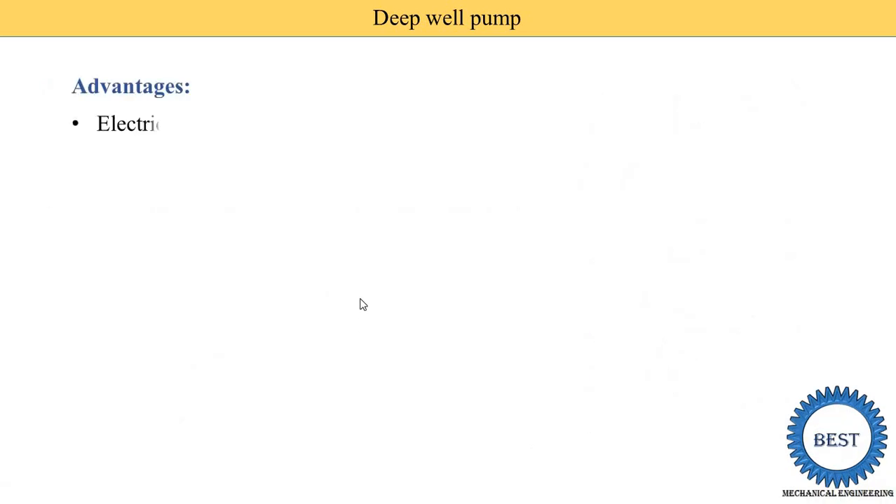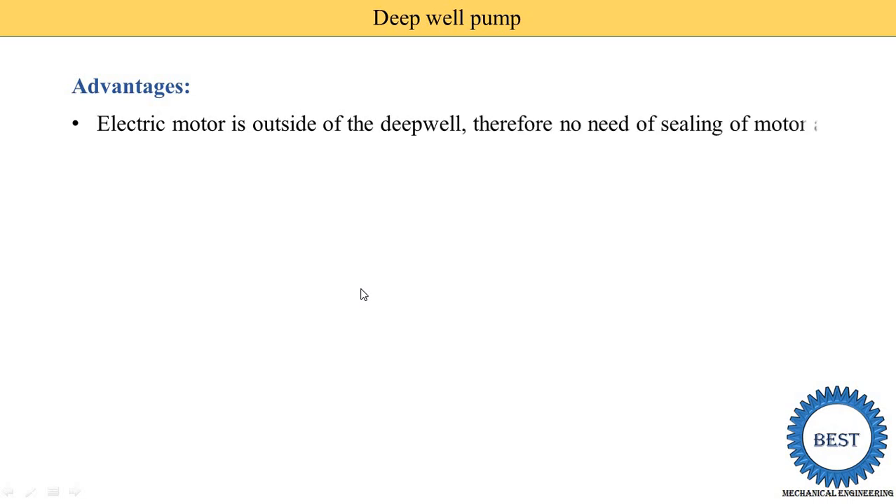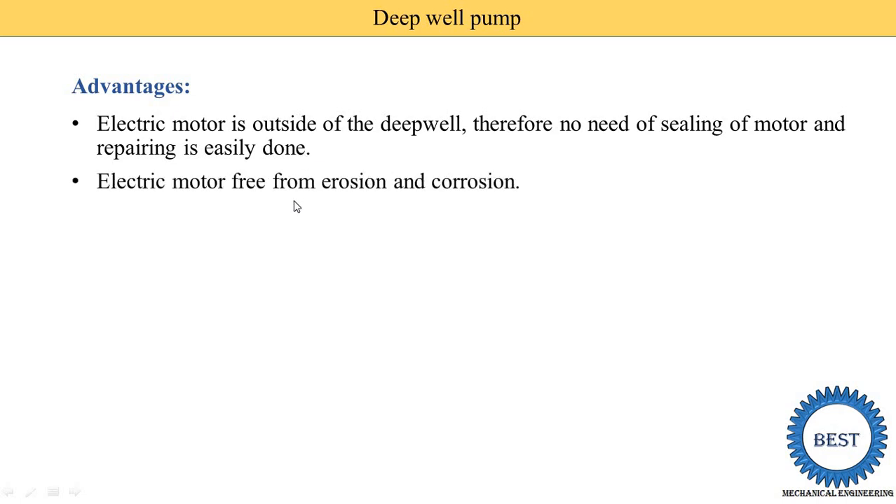The advantages of the deepwell pump: the electric motor is outside, therefore there is no need for sealing of the motor and repairing is easily done. In a submersible pump, if repair is required, you must remove the complete pump assembly from below and then perform maintenance on the motor. In the deepwell pump it is easily repairable because the motor is outside. Also, the electric motor is free from erosion and corrosion because it is outside the water, so there is no problem of corrosion.